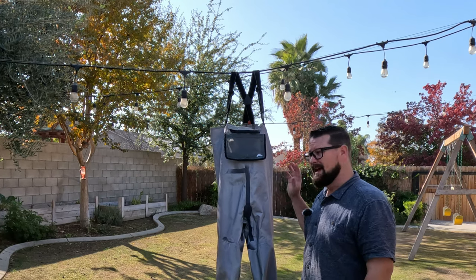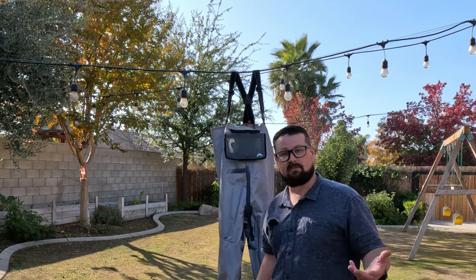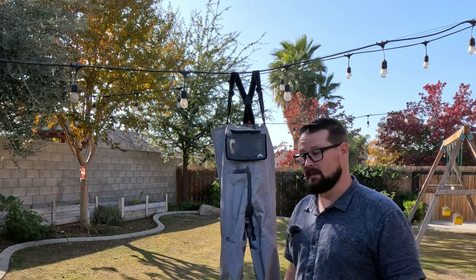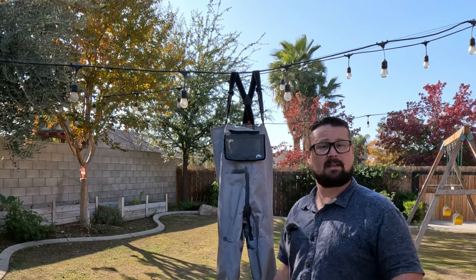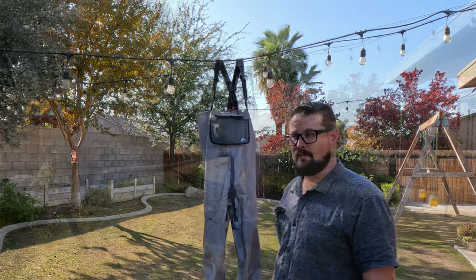Those should sit there and dry — we've got a nice little breeze going. I could send these into Simms and Simms would repair these for free, but I don't always have the time to do that. Sometimes I'm fishing several days in a row, several weeks in a row, several months in a row. Once I do buy a new pair of waders, I'll use these as my backups and send the new pair in. But for now, this is a quick simple fix and I hope it was what you were looking for.